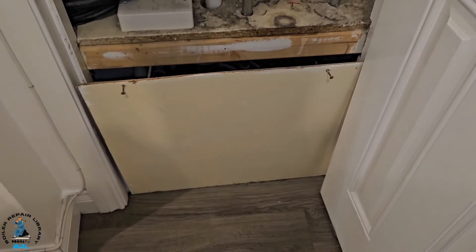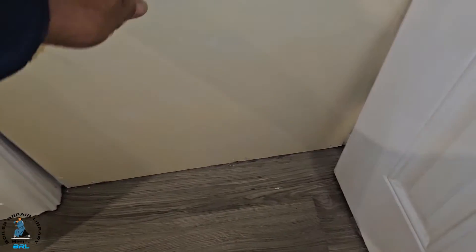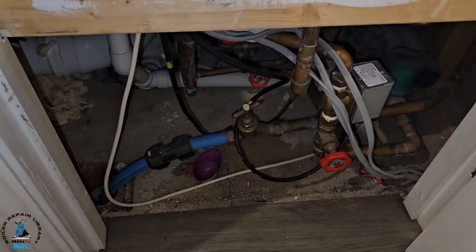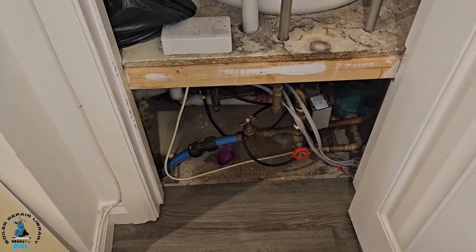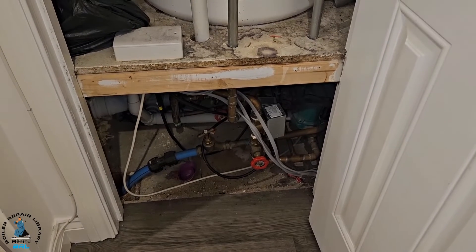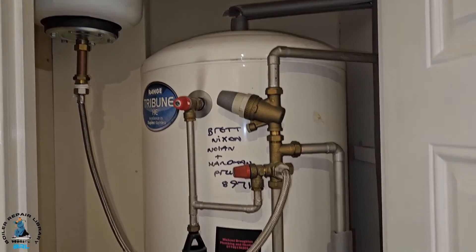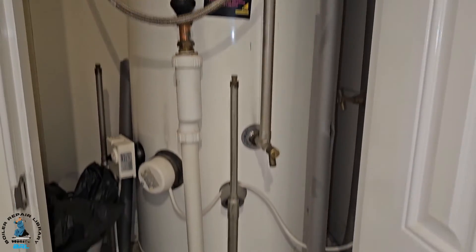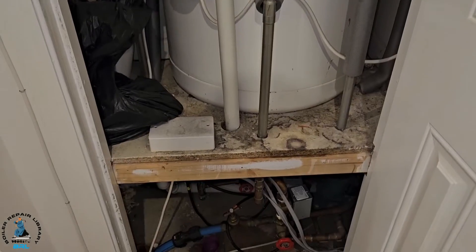The stop tap is behind this panel - it took a bit of locating, we looked under the sink and in the garage but couldn't find it. The stop tap is under here - not a very good place for people to know where it is, because if the customer doesn't know, it's going to be difficult to find. So for new guys, this is the type of system for the hot water.